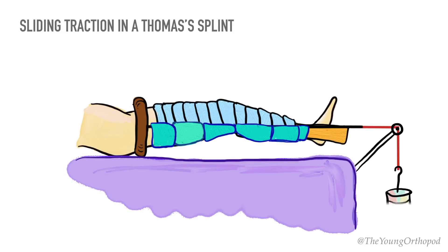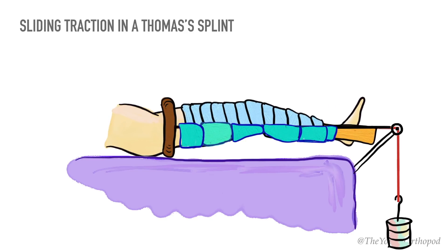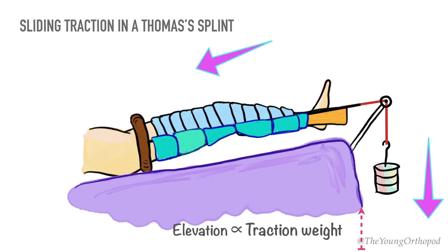Traction weights have a tendency to pull the patient down towards the foot end of the bed. Counter traction is obtained by raising the foot end of the bed. By doing this, the body tends to slide in the direction opposite to the traction force, and the upward component of the patient's body weight provides the counter traction. The amount of elevation is proportional to the traction weight used — approximately one inch per pound.